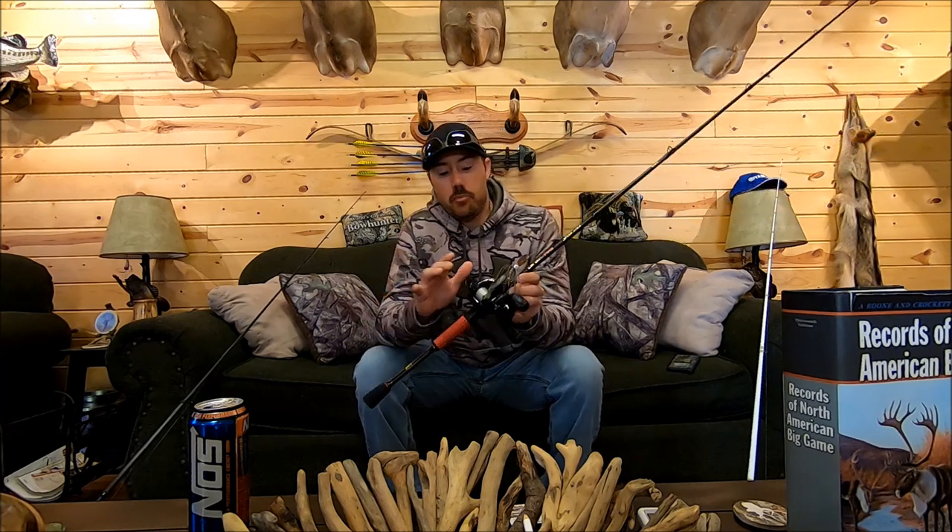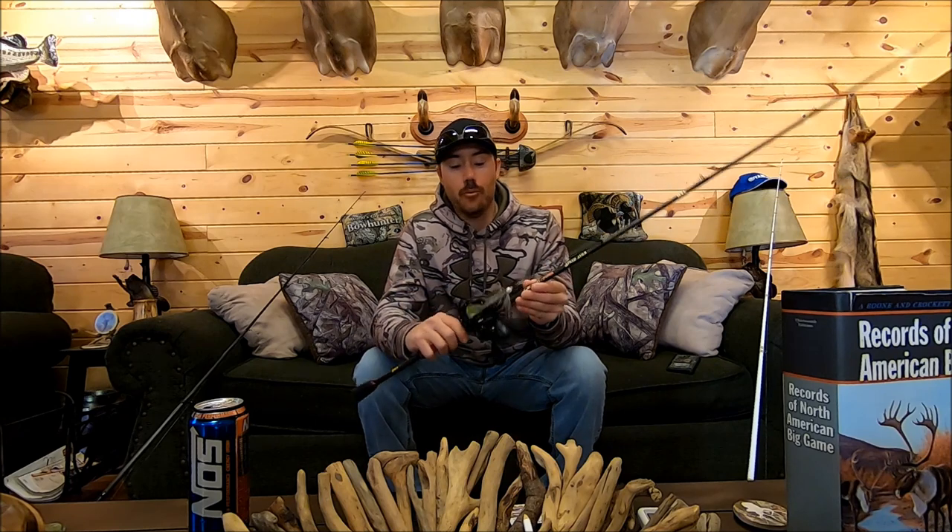The next gear ratio we're going to talk about is a 6.4:1. I consider 6.4:1 to be a mid-range reel, and it's probably the most versatile gear ratio of any reel you can fish with. If you're going to own one reel for bass fishing, I would say use a 6.4:1.